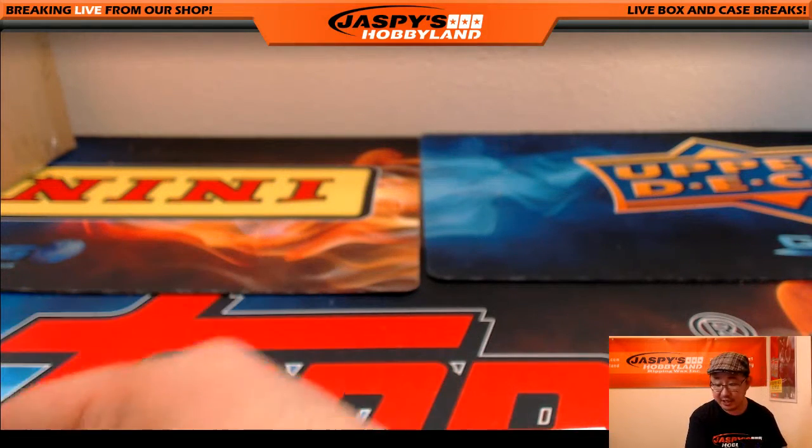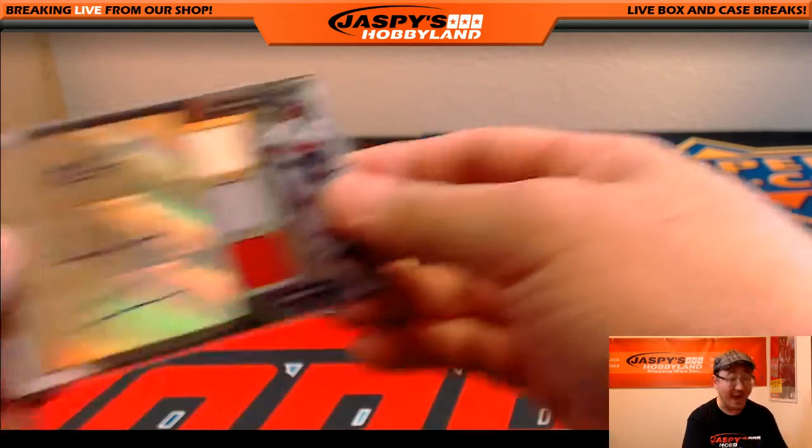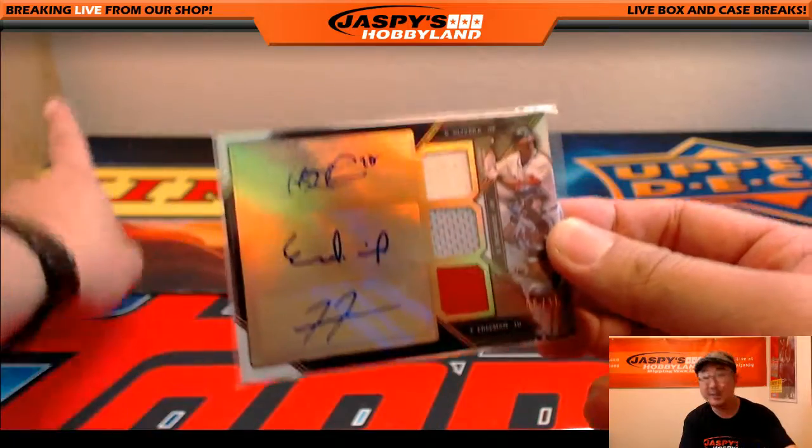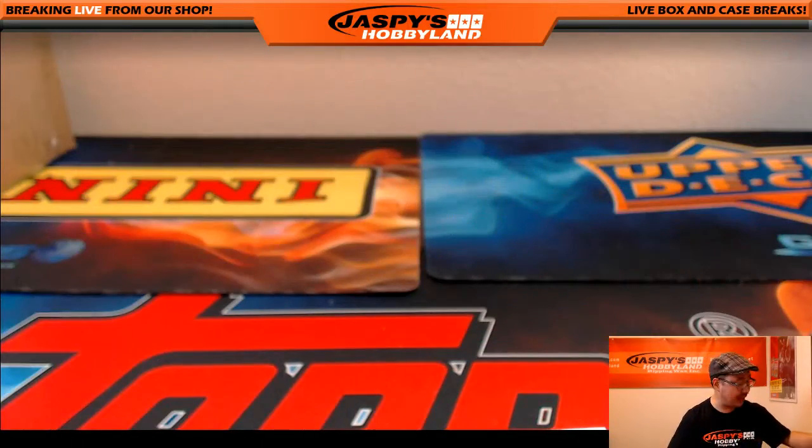And that's Pick Your Team number three, folks, ending with a triple auto out of the upside down box — whatever that means. Maybe we'll find more in the next half. Thanks very much everybody — this is Joe for JaspiesHobbyland.com and that was Triple Threads Baseball. We'll see you next time, thank you so much.